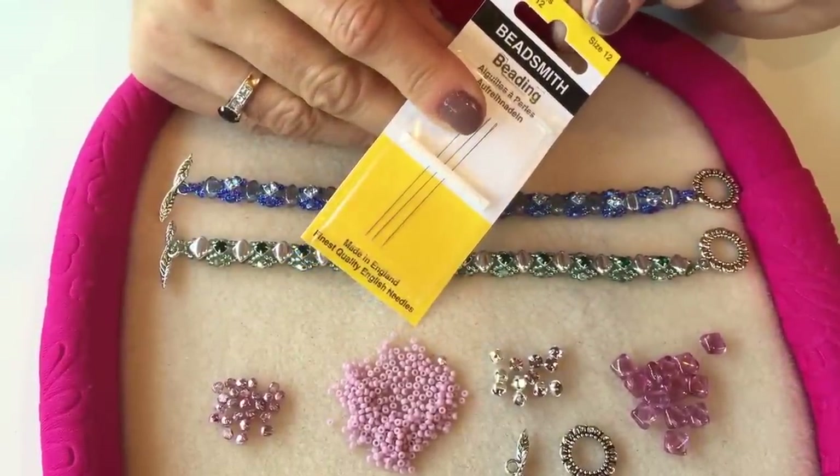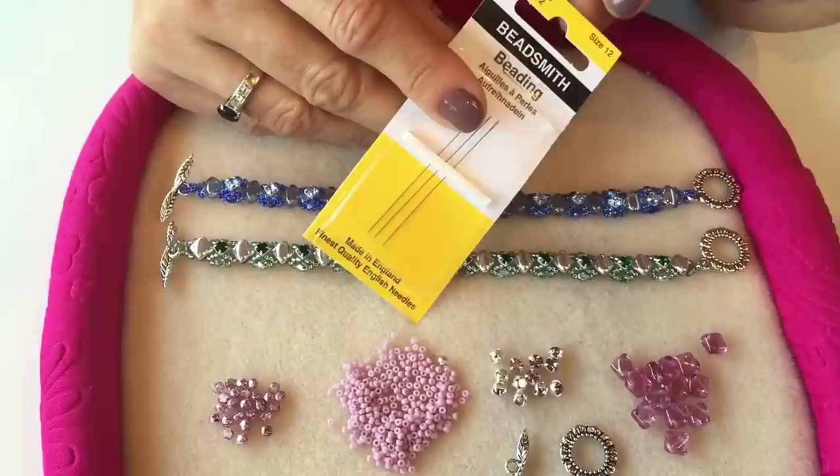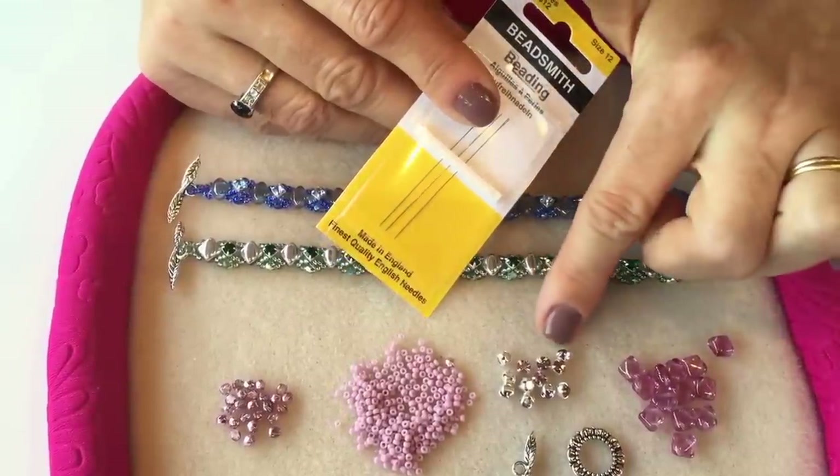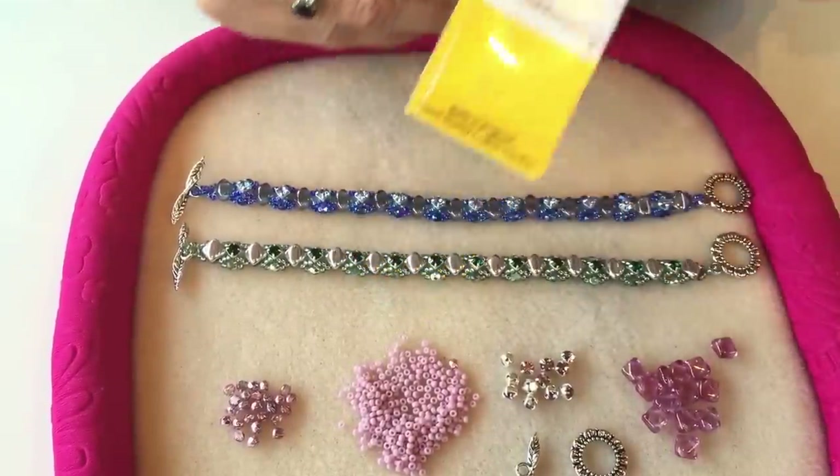It's really important to get the right size beading needle with this pattern because you will need the smaller size 12 beading needle in order to pass through these Chaton Montées.